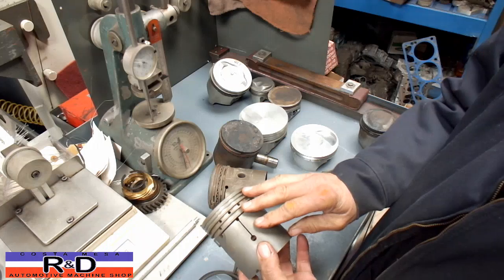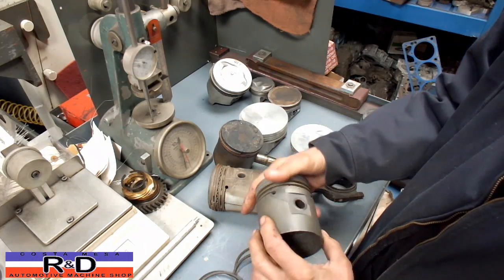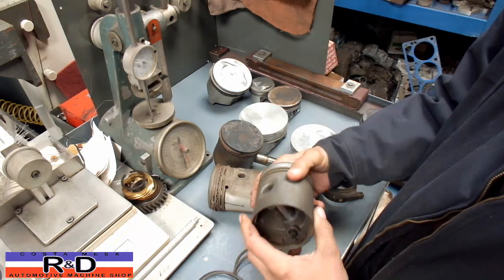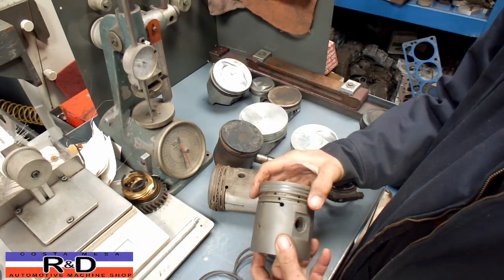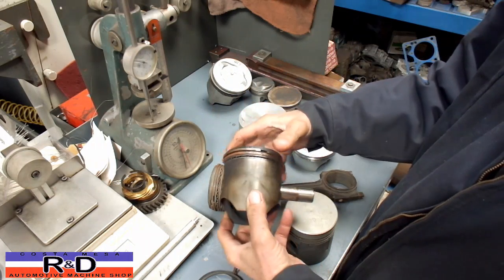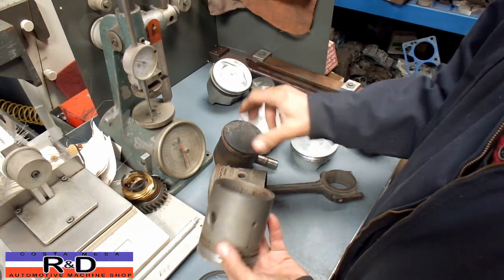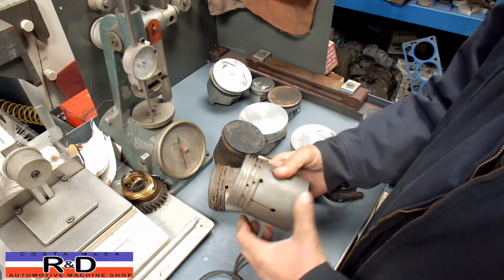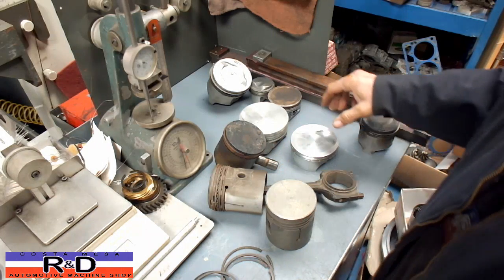The alloys in the early pistons were not quite as good as what we have today. Obviously they didn't know much about having a fairly durable alloy, and aluminum was kind of in its infancy. If you look at this piston, most of the pistons way back when were all made of cast iron. Then aluminum came along, and aluminum was a fairly new invention at that point.